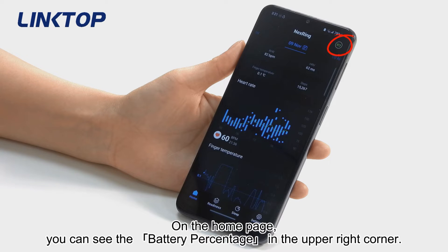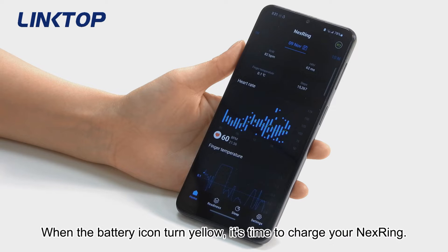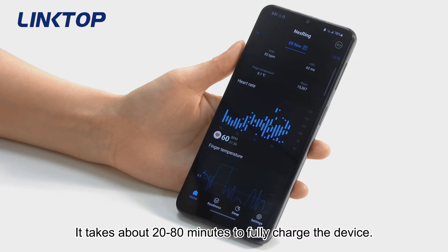On the home page, you can see the battery percentage in the upper right corner. The battery can last four to seven days. When the battery icon turns yellow, it's time to charge your Next Ring. It takes about 20 to 80 minutes to fully charge the device.